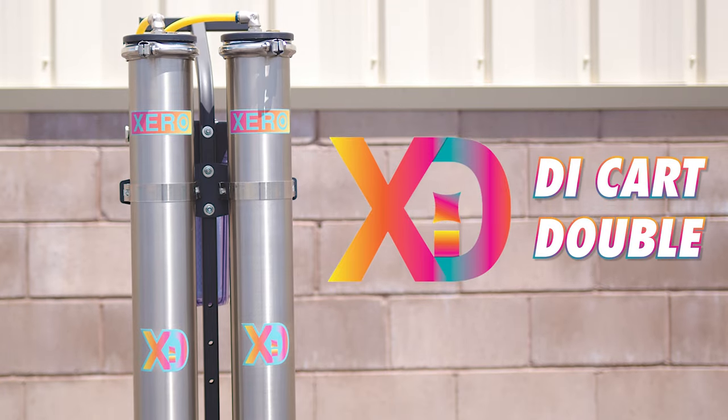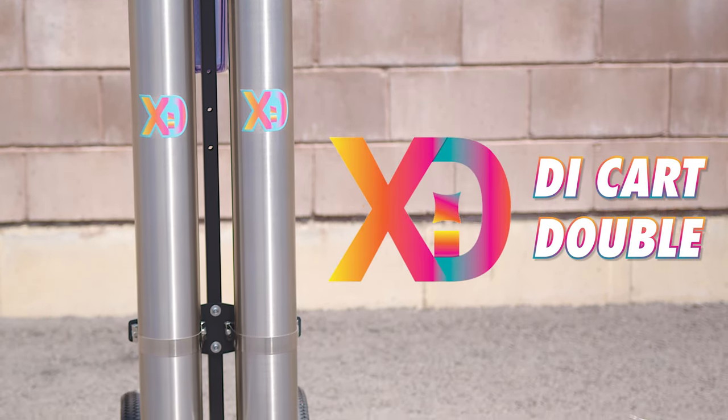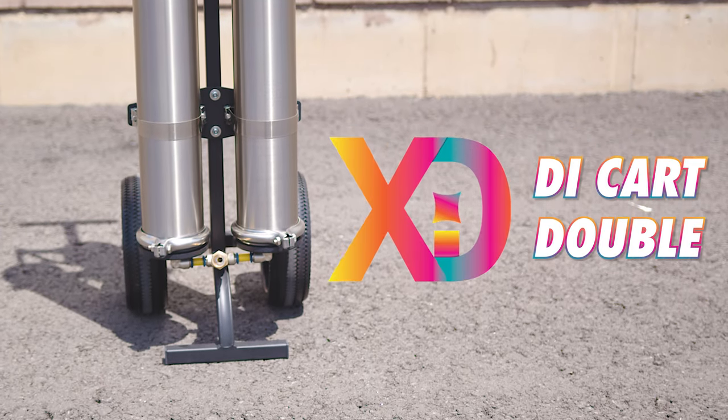This is the Zero DI Cart Double. Every Zero DI Cart Double is built with top-tier housings, fittings, hoses, and filters, making this unit designed for durability and high performance.